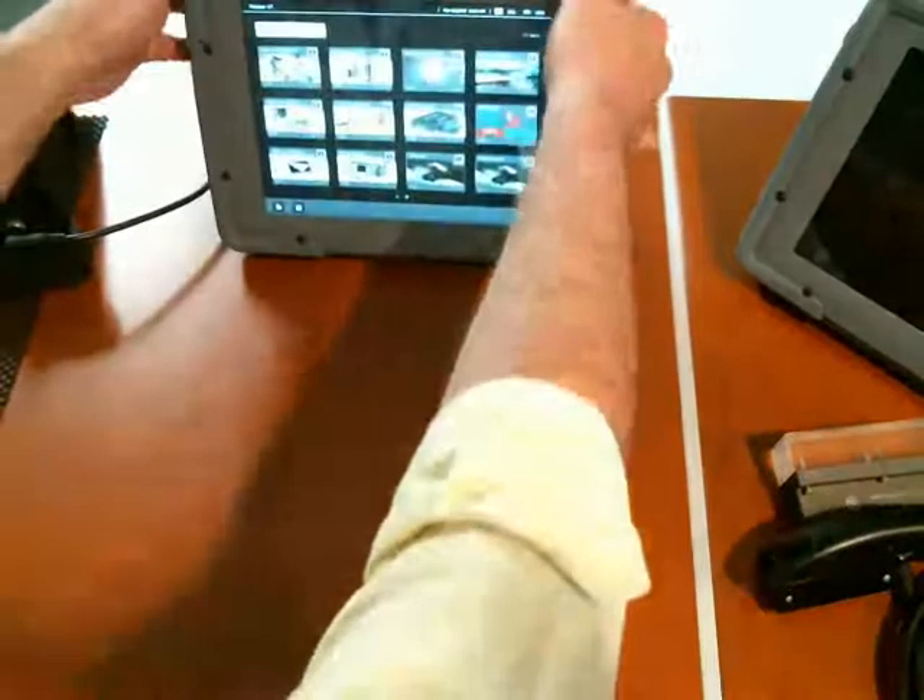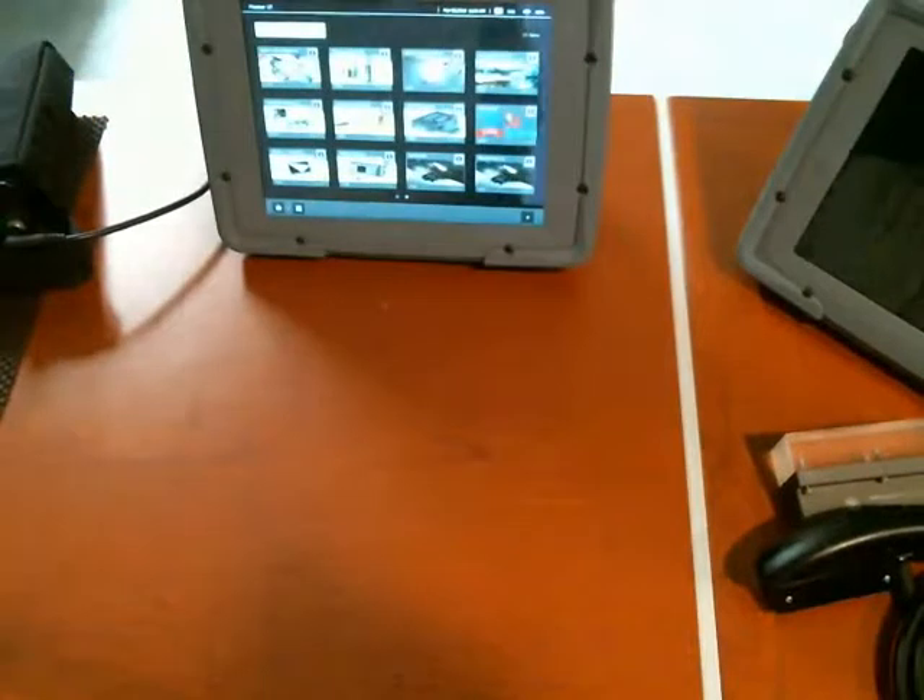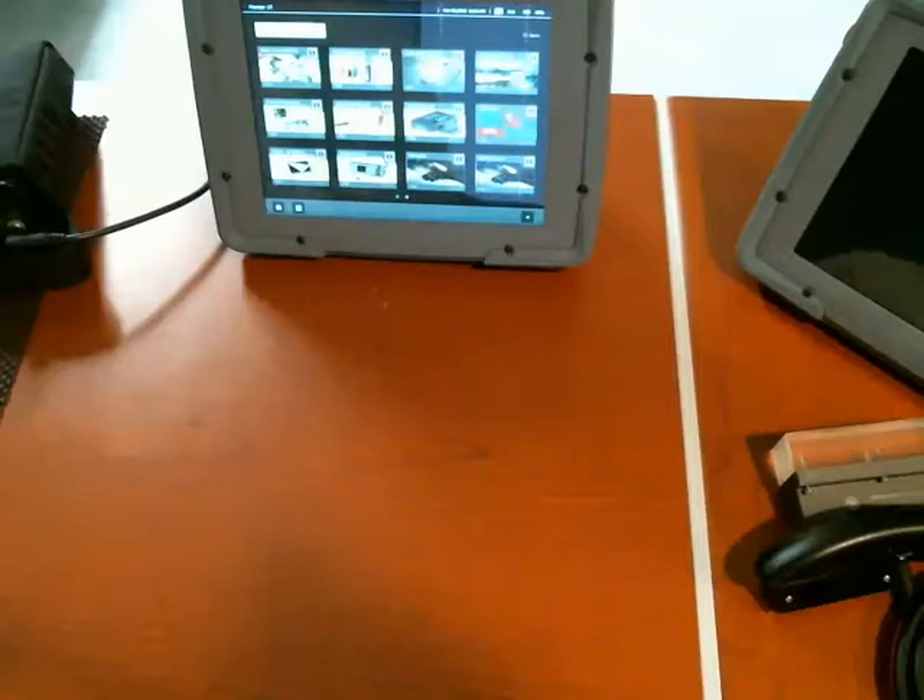That is the new Mentor UT multiplexer for GE Inspection Technologies. I'm Dan Groninger — thank you for joining me.